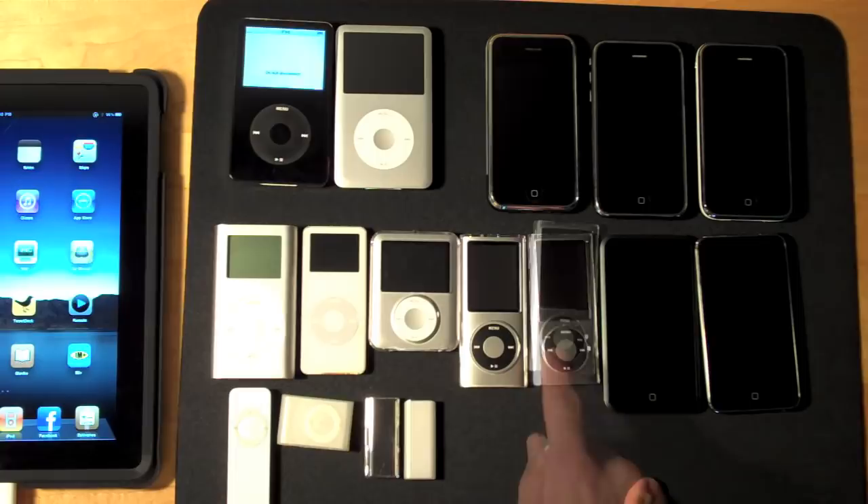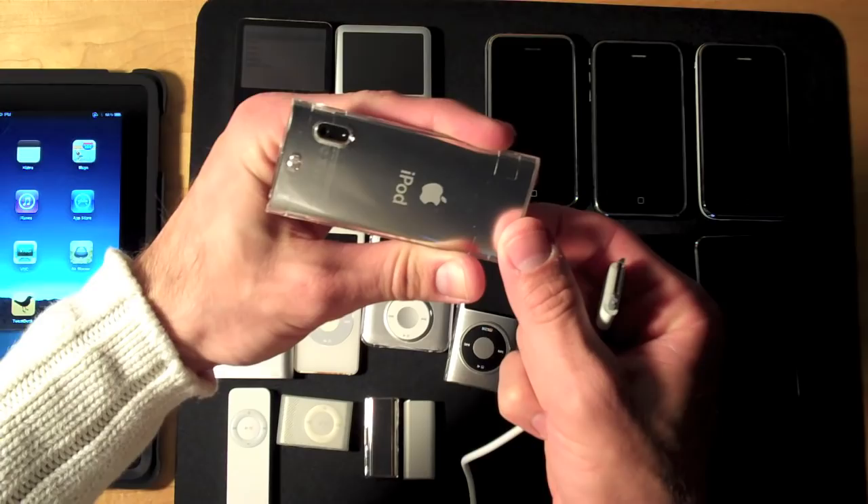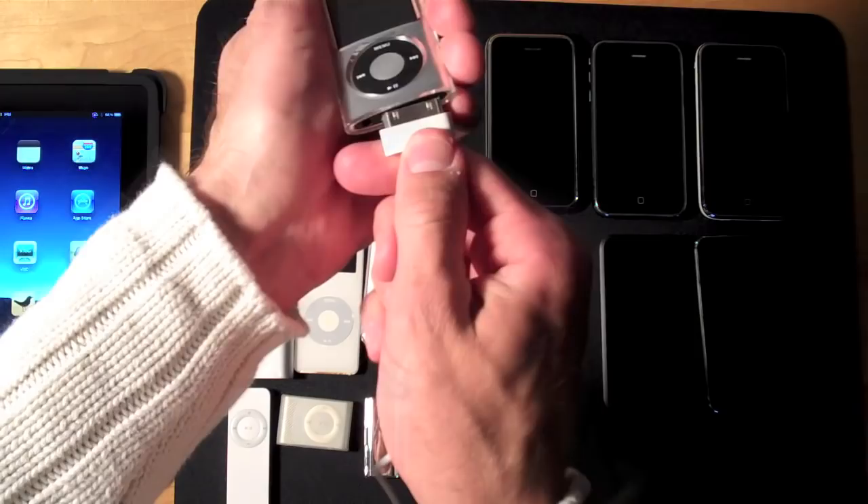So of all of these iPods, which one actually works? Well if you guessed the 5th generation Nano, you're right. That's because the 5th generation Nano has a built-in camera, so anything recorded on the iPod Nano can be imported to your iPad. So let's go ahead and make that connection.